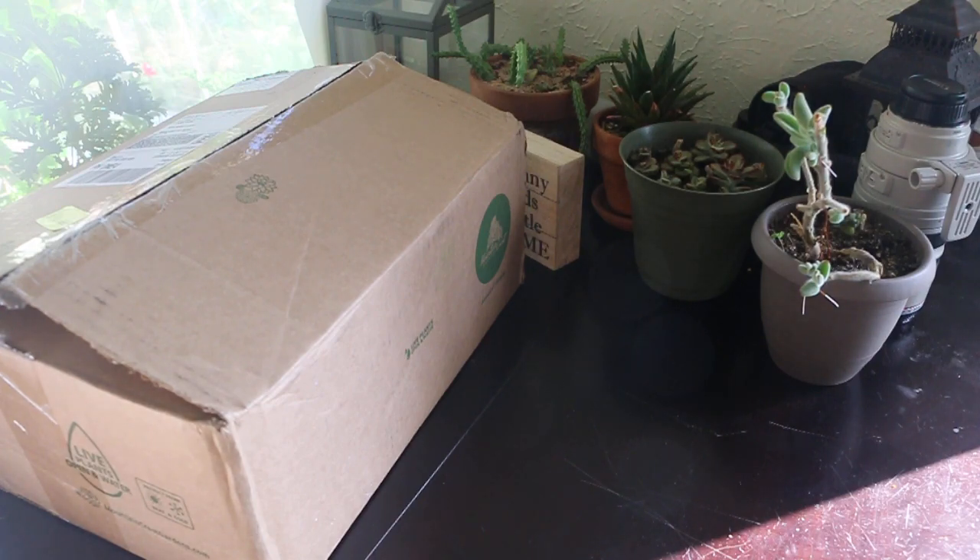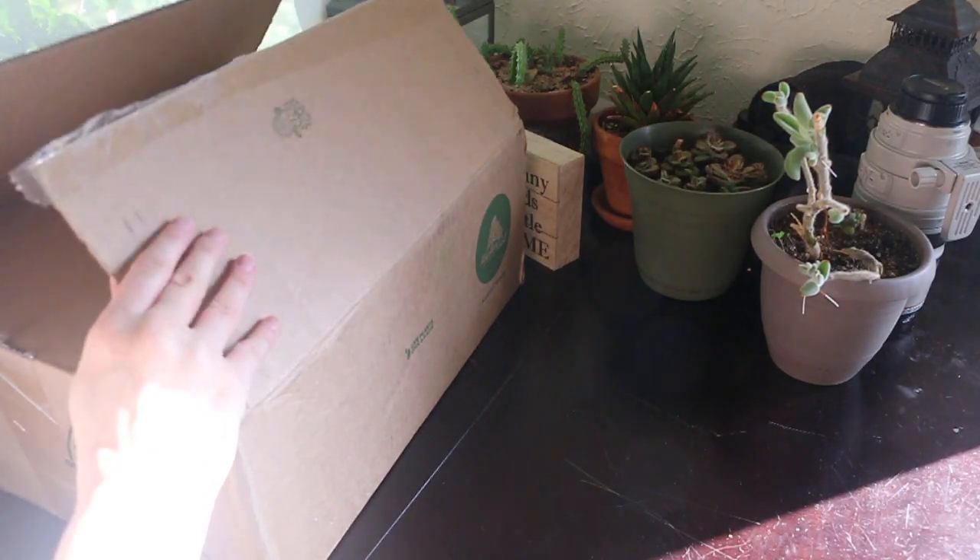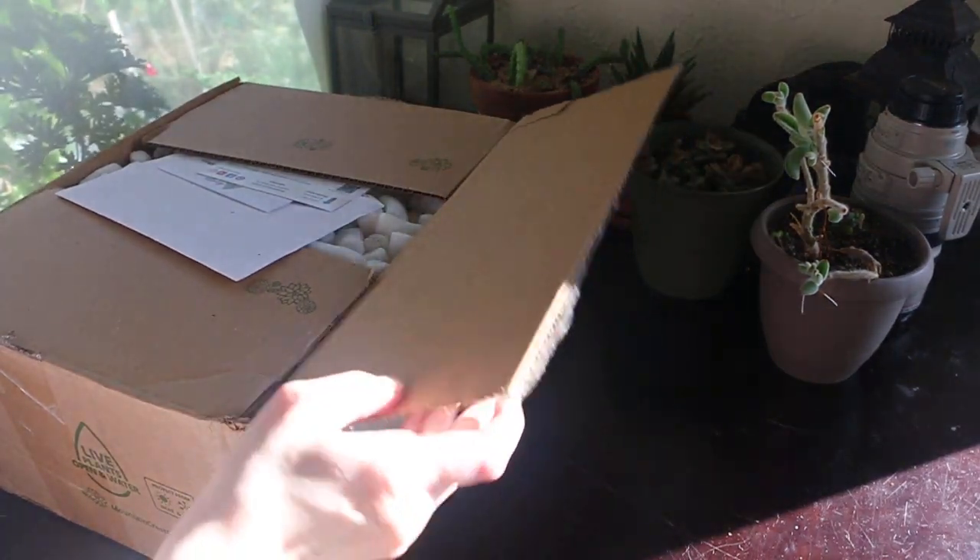Someone on Facebook in one of the gardening groups suggested Mountain Crest Gardens in California, and they had some awesome stuff — way better than what I was seeing on Amazon. So I ordered a tray of 25 two-inch succulents, mixed assorted, so I don't really know what exactly is going to be in here, and also a bag of cuttings to try another little craft possibly.